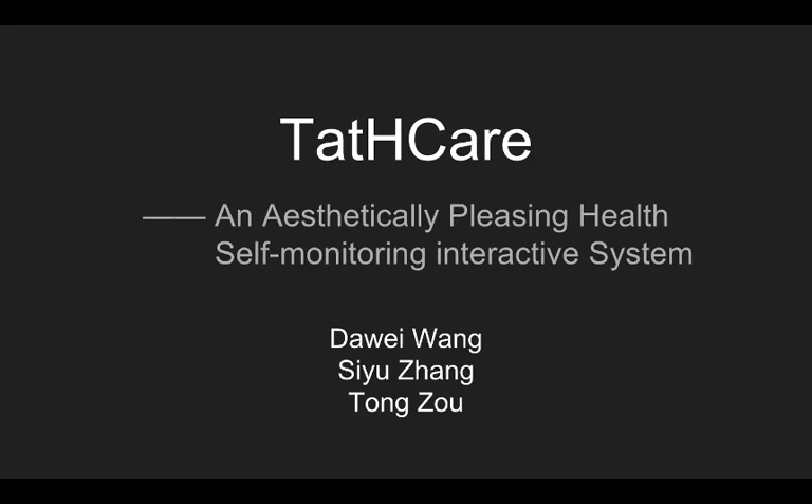Hello, today we'll talk about our project, Tatcare. Tatcare is a health monitor system. We use skin-friendly tattoo. This tattoo contains some sensors to get information from the human body and give some feedback shown on a flexible OLED screen, which is stuck on our skin. Then we'll introduce some details.